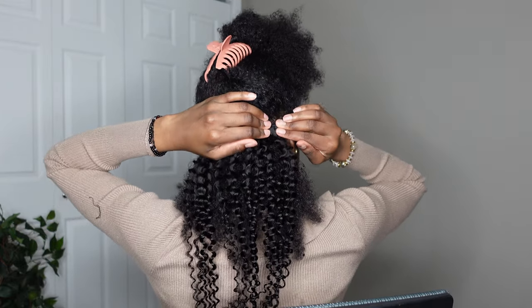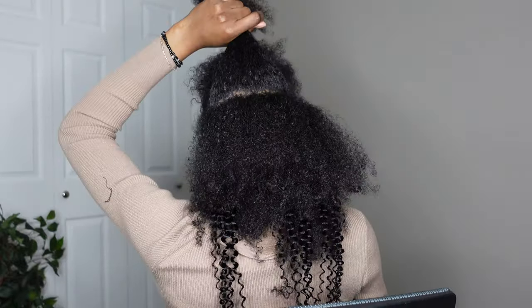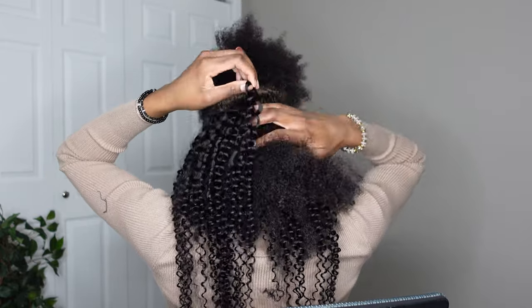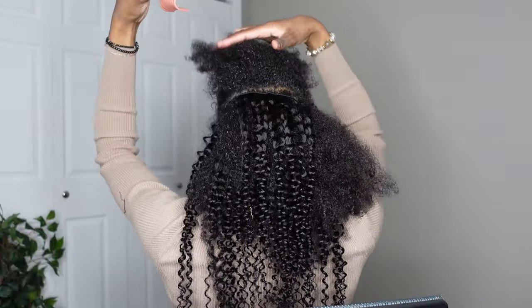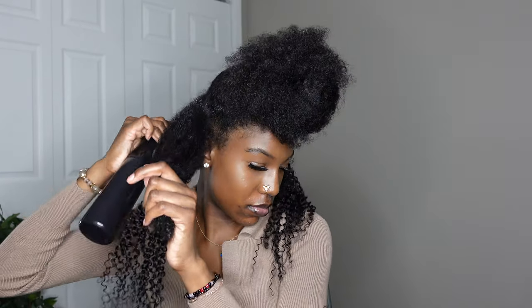This is my first time ever trying clip-in extensions and I didn't really do such a good job. I did get two packs, but the clip-ins weren't thick enough. I just don't know how to apply them or clip them in right — I wasn't even looking in a mirror when I did this, so that's why they look so bad. I pulled the hair to the front and it does kind of match my hair, it's a little looser but I can make it work.